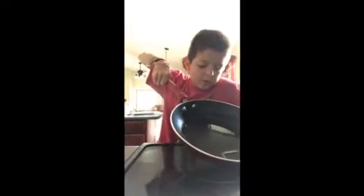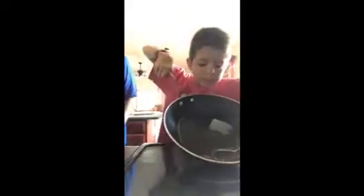You want to swirl it around and make sure it gets to every point of the pan. Once you have it coated, let's start making eggs, but first you need to heat it up. Let it get nice and hot.